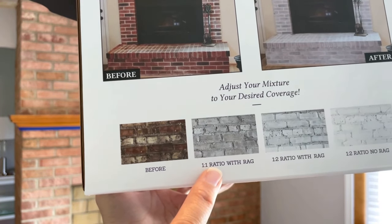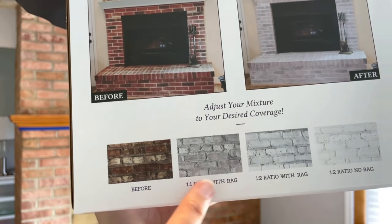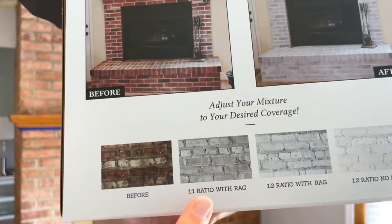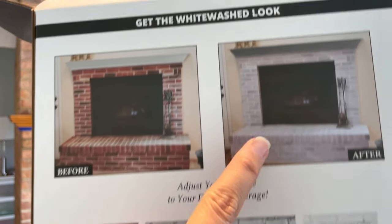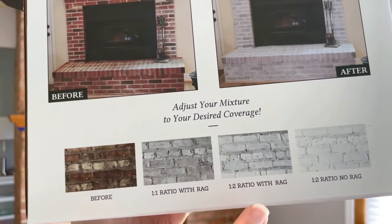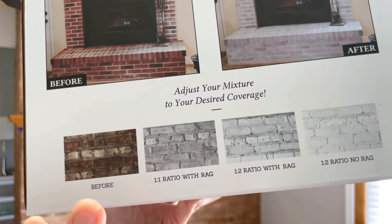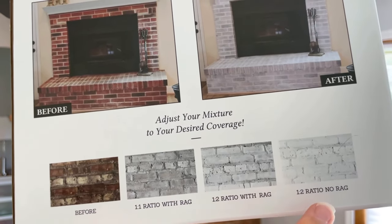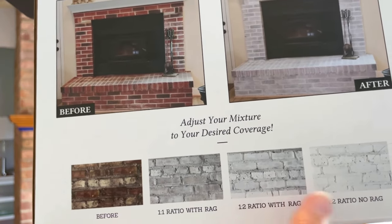The box says this is a one-to-one ratio, which I believe is eight ounces of the paint mixed with eight ounces of water, wiping it off with a rag. I'm going to try the one-to-two ratio first with the rag — I believe that's eight ounces of paint to four ounces of water, mixed up and then wiped off with a rag. Then I'm going to try the one-to-two ratio without the rag and see which one we like.